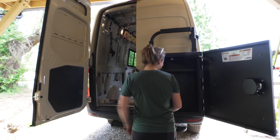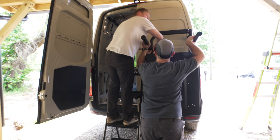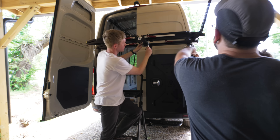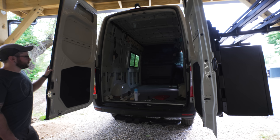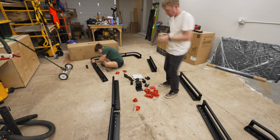Next, Ty and Teracia worked on getting the accessories added to the rack, which included a cargo box and rails that accepted a pair of 1UP USA bike racks. There will be more racks added to the left door in future videos, but Ty and Teracia were headed out on a trip, so we wrapped up this first round of installation by getting the roof rack assembled and mounted.